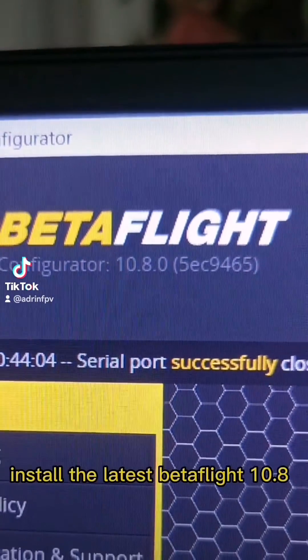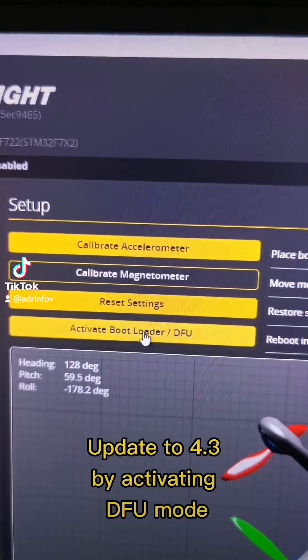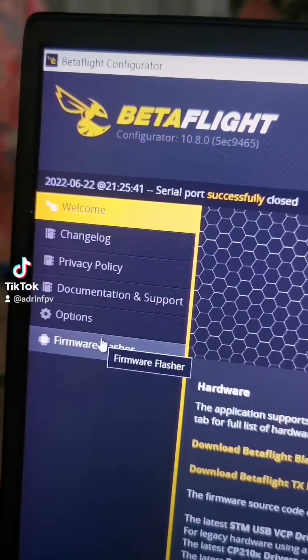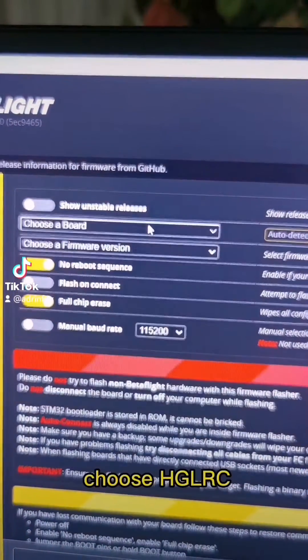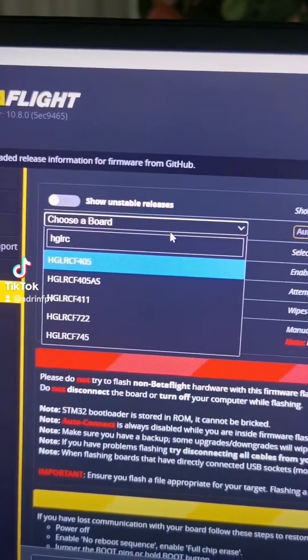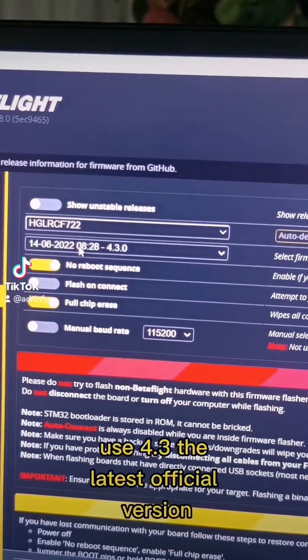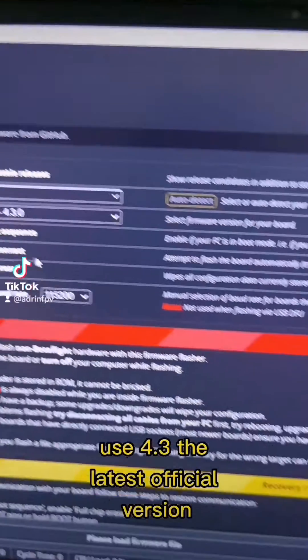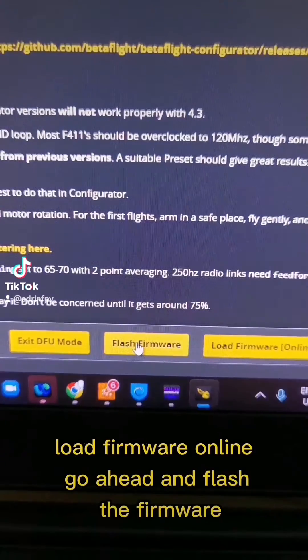Install the latest Betaflight 4.3 by activating DFU mode, then click Flash Firmware. Choose HGLRC — in this case F722 — and choose 4.3, the latest official version. Load firmware online and go ahead and flash the firmware.